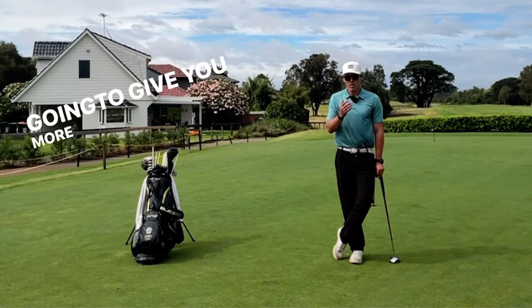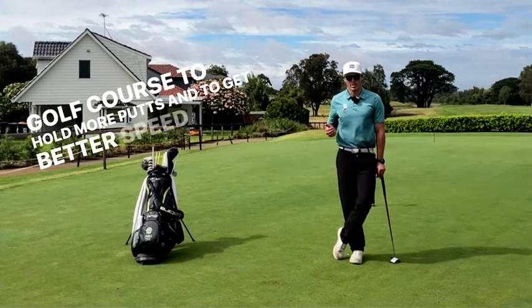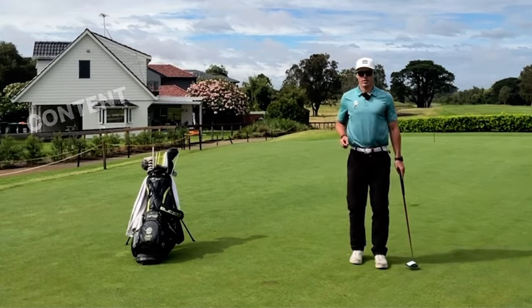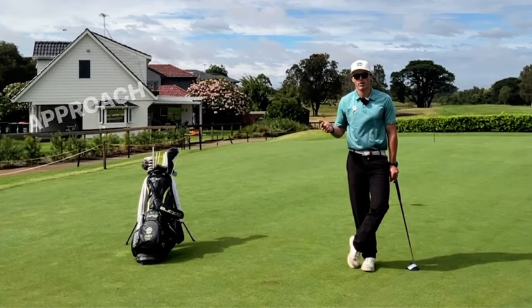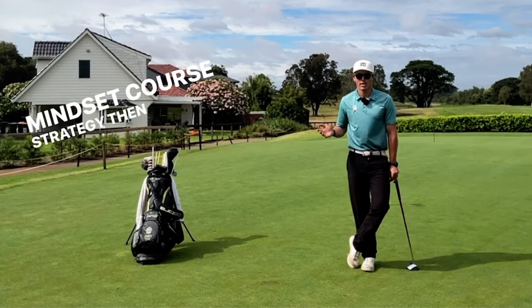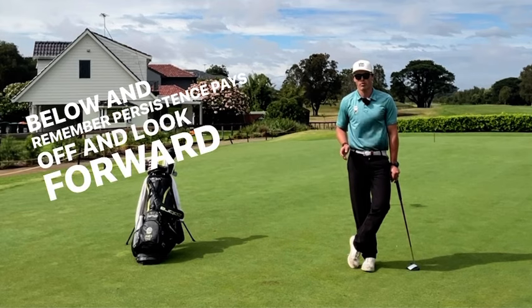And it's going to give you more confidence on the putting green out on the golf course, to hole more putts, and to get better speed control, which is a huge part of putting. So if you like this content, please hit the like button below. If you want to see more content similar to this — whether it's off the tee, approach the green, around the green, scoring zone, putting, mindset, course strategy — then please hit the subscribe button below. And remember, persistence pays off and look forward to seeing you next time.